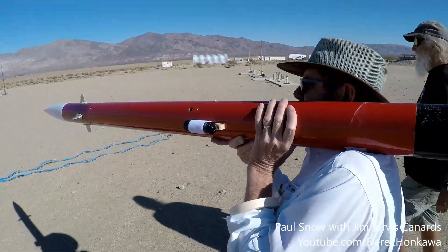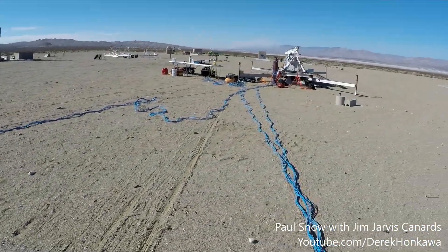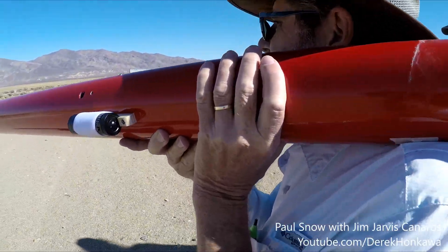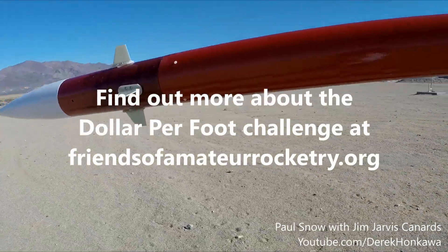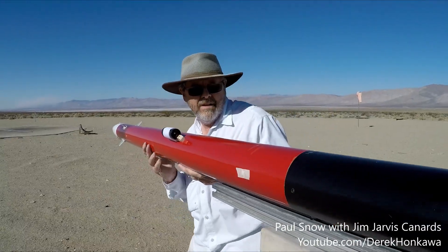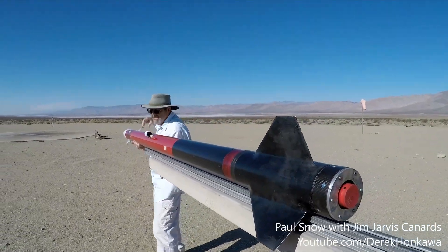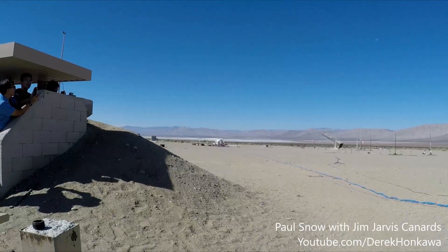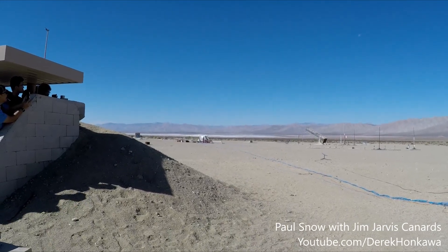What's with these guys — were they welding? They must be doing the liquid fuel, right? That's a great challenge. The camera clears — this is Paul Snow launching. 10, 9, 8, 7...